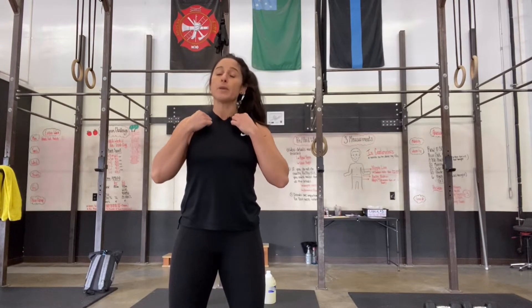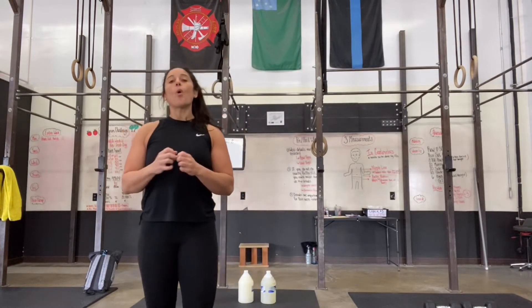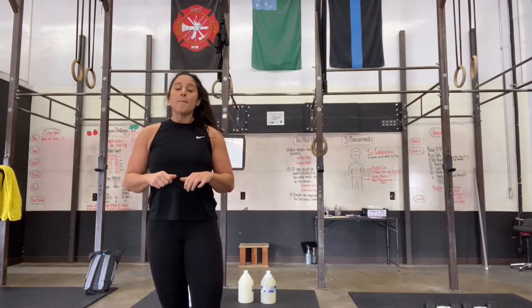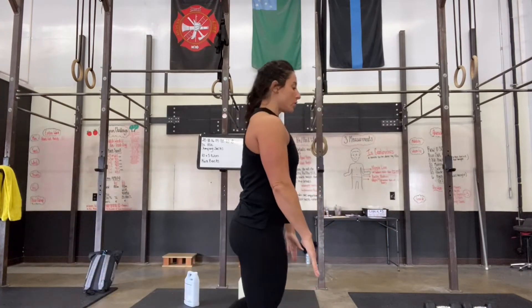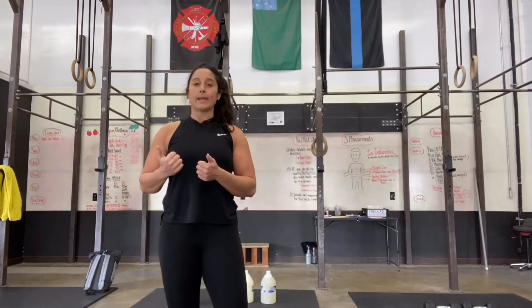Some people with hamstrings that are a little more flexible are going to find they can go all the way down to the floor — that's fantastic. Some people aren't going to be able to go down as far — that's also okay. As you go through this, just keep in mind that we want to feel that stretch and fire out of it in order to get the most out of that movement. Make it deliberate. Stay tight. That back leg — try to make it as straight as possible. Squeeze those glutes, point your toes, make sure you're as tight as possible and you're going to get a heck of a lot more out of the movement as opposed to going through it all loosey-goosey. So that would be your Romanian deadlift.